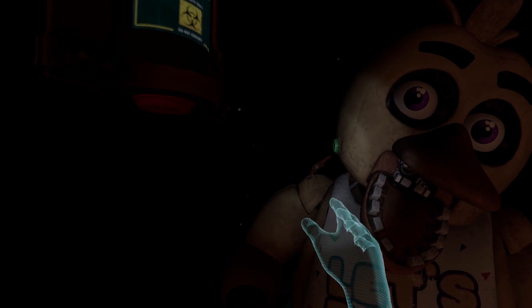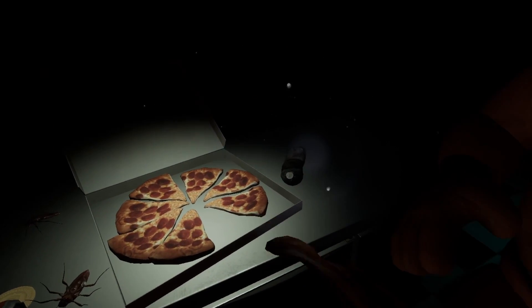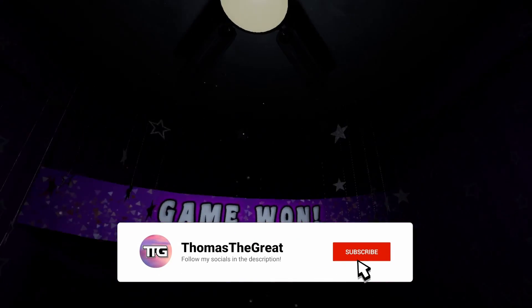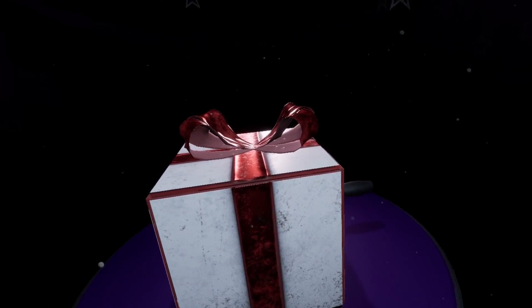Chica is ready to serve pizza and hugs to the kids again. Take a complimentary slice of pizza for a job well done. I can't, this isn't my table. Delicious. See you next time. I did that so flawlessly. Oh, I am so good at this game. Imagine struggling.